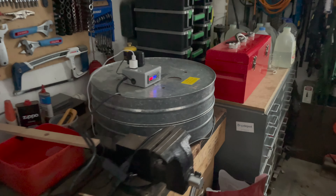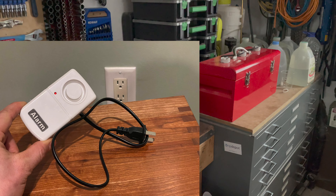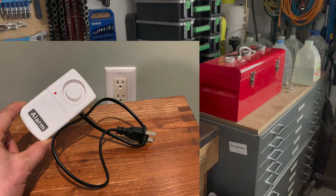Because the backup power is not automatic, I have a pair of power outage alarms in the house. These little gadgets are terrifyingly loud but brutally effective and reliable.